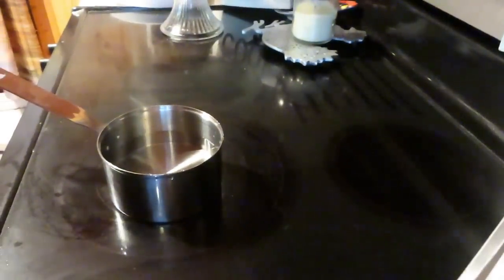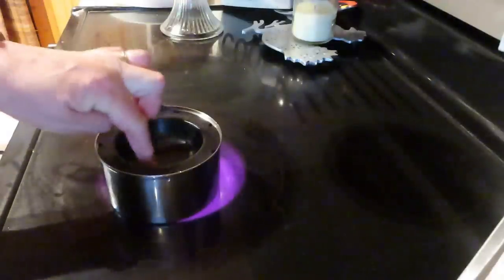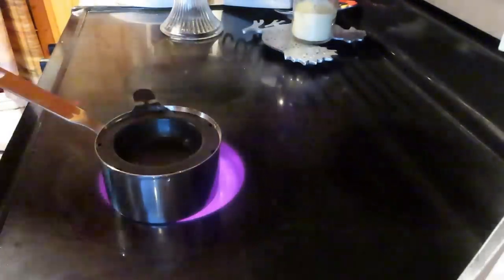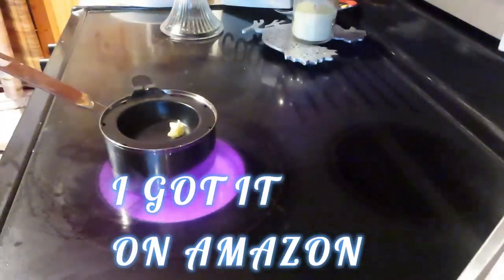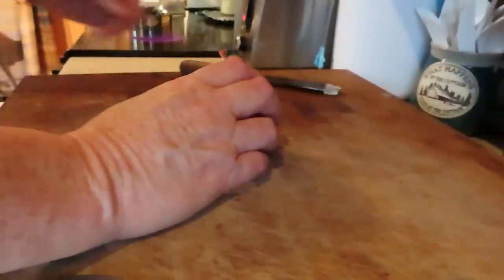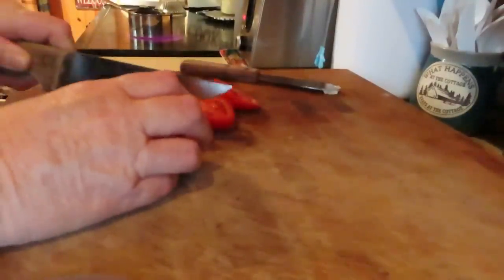Get the water on. Get that boiling. I'm going to put a little bit of butter in there, just in case the egg sticks or anything like that. It'll be nice to have with my egg.